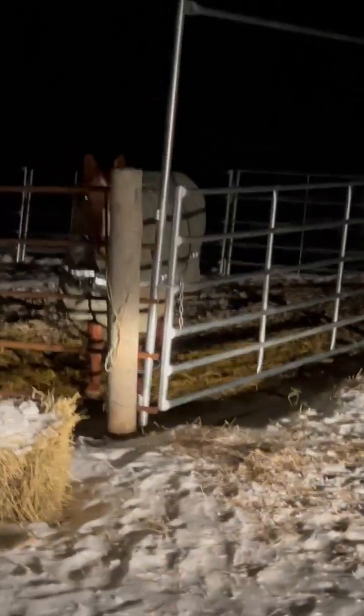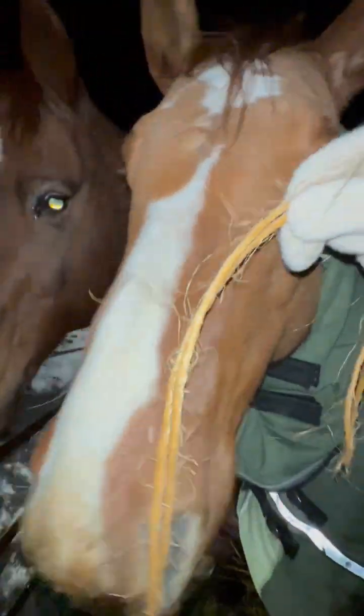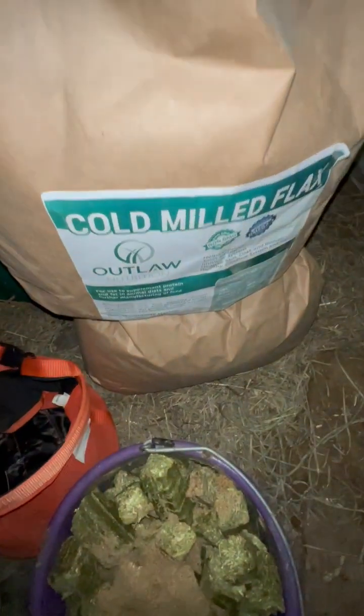Linda? Are you ready for supper? This is my wintertime halter — who am I kidding, it's my all-the-time halter. I'm lazy. And Fred usually just follows us. I just started adding this, so I just take a handful and they seem to eat it just fine. It's cold milled flax.